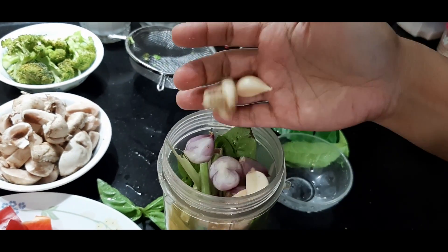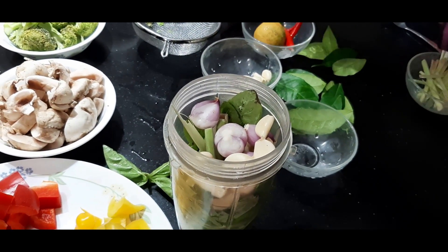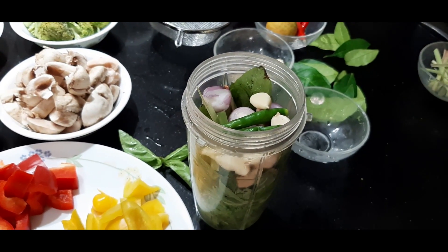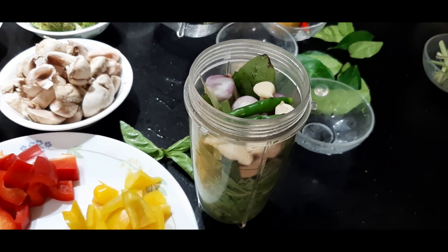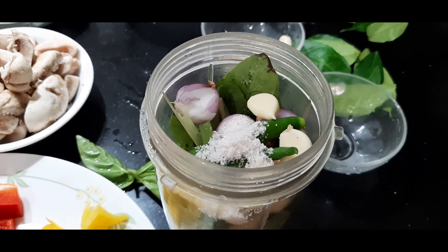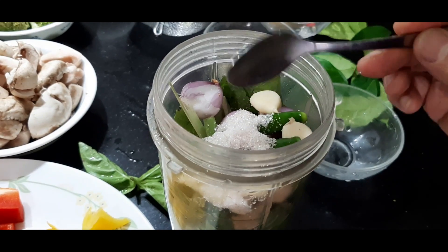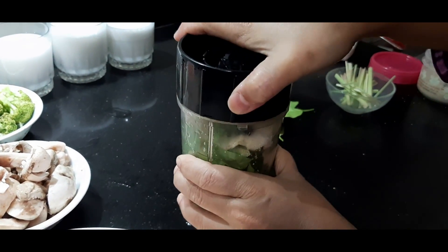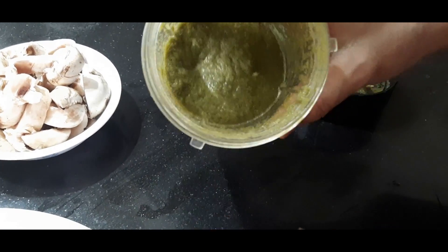Then we add some garlic, two green chilies, salt to taste, and some sugar to taste. We blend everything together until it reaches a smooth consistency — and our green Thai curry paste is absolutely ready.